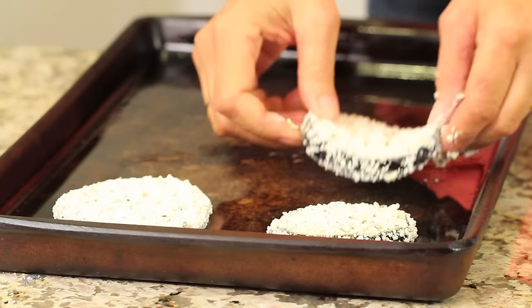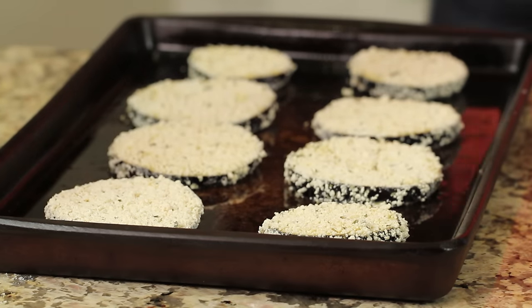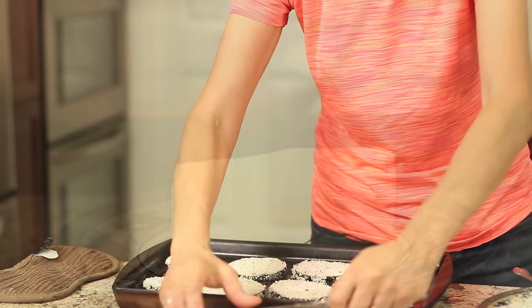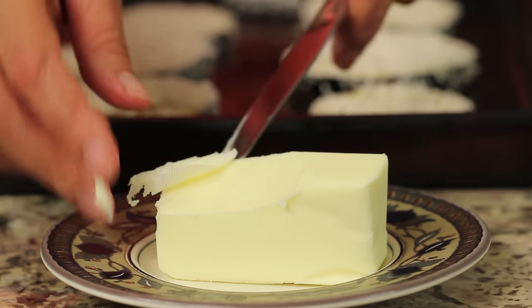We don't want to crowd these together — keep plenty of space between them. Because they're so large, I'm going to go about two in a row. The last thing is to take a little bit of butter, nice thin slices, and place them on top — just a little bit. These are like paper thin.